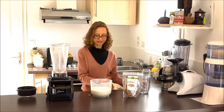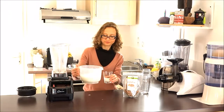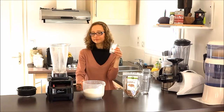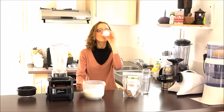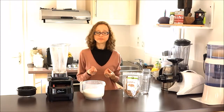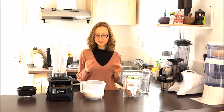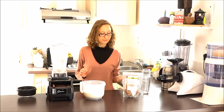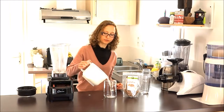The milk is ready. Let's try. It's just delicious. It's a little bit like commercial rice milk — very fluid, very slightly sweet, and a very mild texture. You can do a lot of things with it, and above all, combine it with bananas.